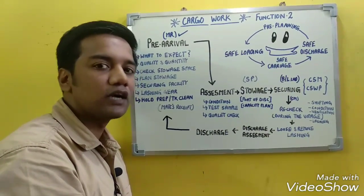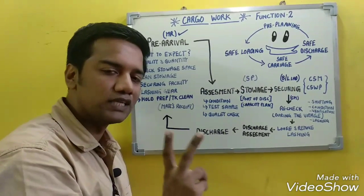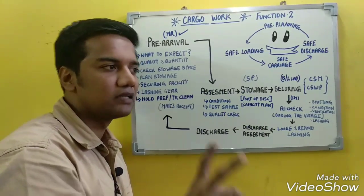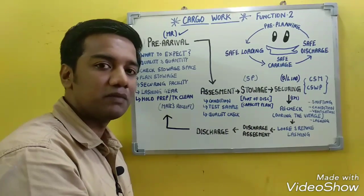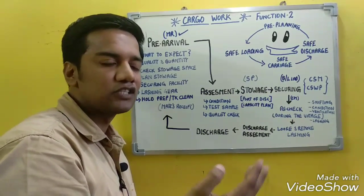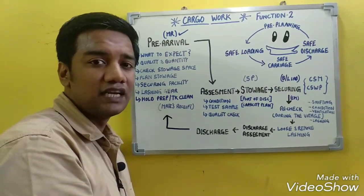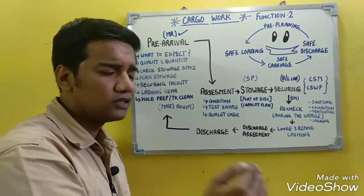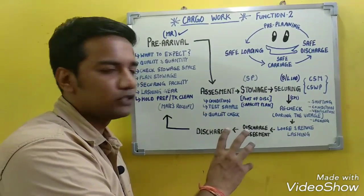Stowage must be done in accordance with the stowage plan, keeping in mind the port of discharge and the capacity plans. Various codes must be referred to — for example, the IMDG Code for dangerous goods. Under the IMDG Code and similar codes, specific segregation and separation requirements must be followed for safe stowage of cargo.